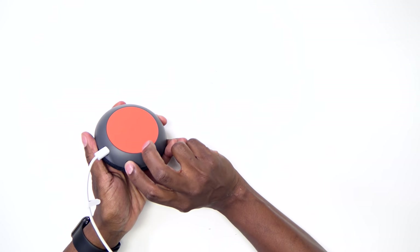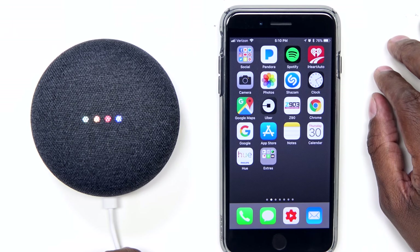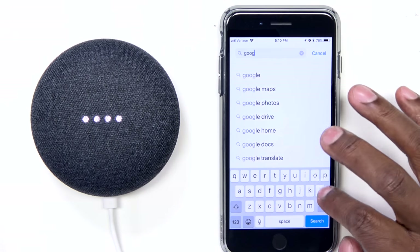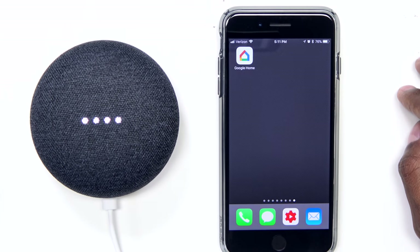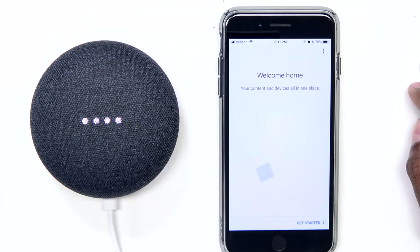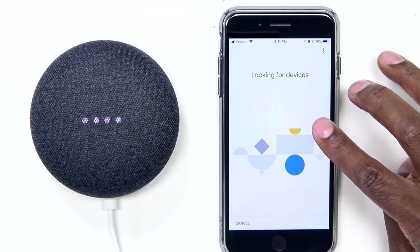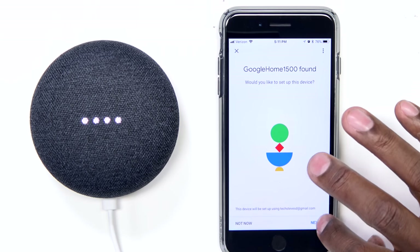On the side there's a microphone mute button — make sure that's in the on position where it's not showing orange. The device will say: 'Welcome to Google Home. To get started, download the Google Home app on a phone or tablet.' Go into your Android or Apple app store and search for Google Home. Press the install button, wait for it to load, then press on it. Hit 'Get Started' and choose your email account. Once it's looking for devices, it should find your Google Home. Then hit Next.